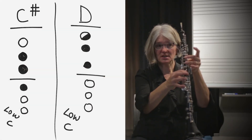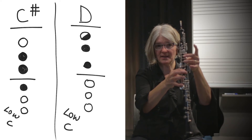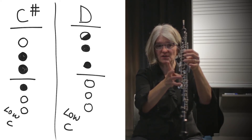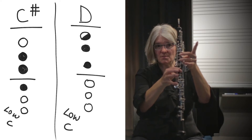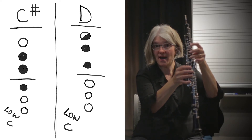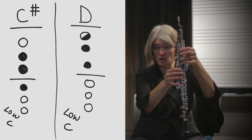The next note higher is a D. That's a very easy transition from C-sharp to D because all I do is switch my index fingers — one index finger goes down, the other index finger goes up. This is C-sharp, this is D. You just have to remember that for D it's a half hole — keep that hole uncovered.